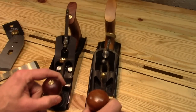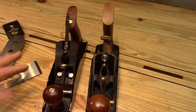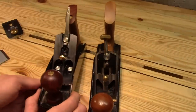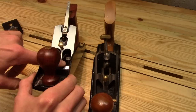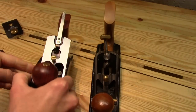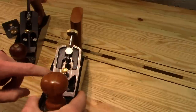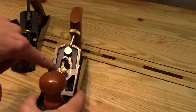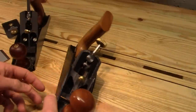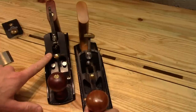Otherwise the Stanley works fine — there's been nothing else wrong with it. But I just want to point out the surface quality of the two frogs. On the Wood River, you can see how the surface of its frog is ground to the same standard as the side and the back of the plane. It looks great — very professional. On the Stanley, the frog surface came right off the milling machine. You can see the little swirly marks from the end mill. While this has never presented an actual problem, I was very impressed by the Wood River and how they spent the extra time and money to make it look really nice.